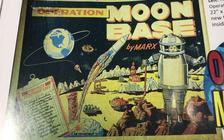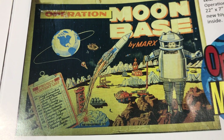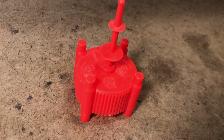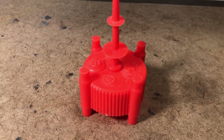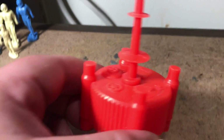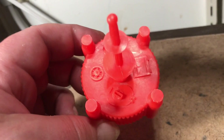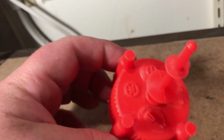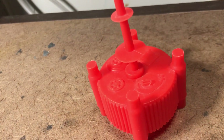Marx's Toys Operation Moonbase Escape Capsule Recovery Unit. What is this thing? I've been puzzling over it since I first obtained this example. I do not have a complete Operation Moonbase yet.